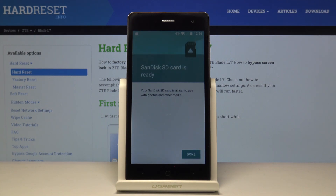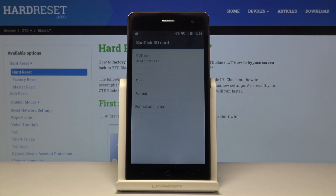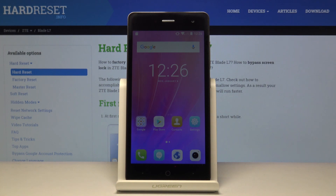The process will begin and as you see it's really quick. Tap on done and the card is ready to be used again. If you found this very helpful, don't forget to hit like, subscribe, and thanks for watching.